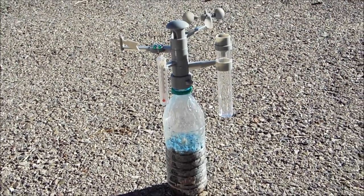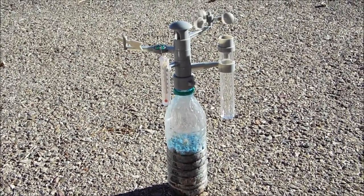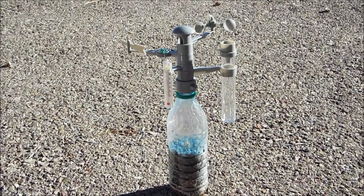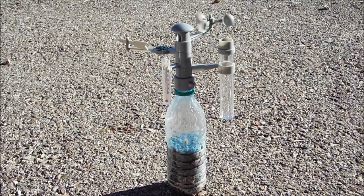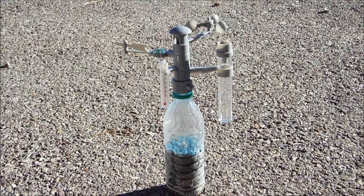Alright everybody, this is Dave from ByFaith Clothing again. We've assembled our little weather station, and as you can see the wind is definitely blowing it. And that's Mini Manic here with us — you can check out his YouTube channel, Mini Manic 2007.